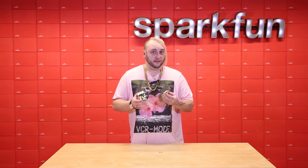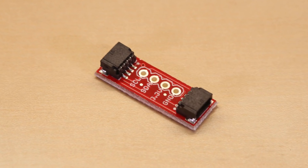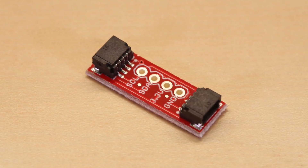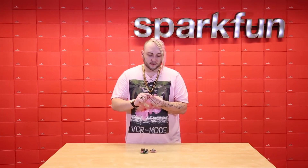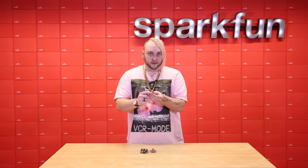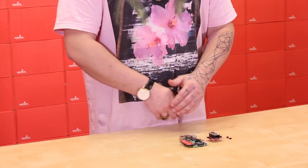If you have a sensor that doesn't have Qwik connectors built in, you can use our new Qwik adapter board. This adapter board is simply two Qwik connectors, and all of those connections are broken out to 0.1 inch spaced headers on the side — so you have your 3.3 volt rail, your ground rail, and of course clock and data for the I2C.